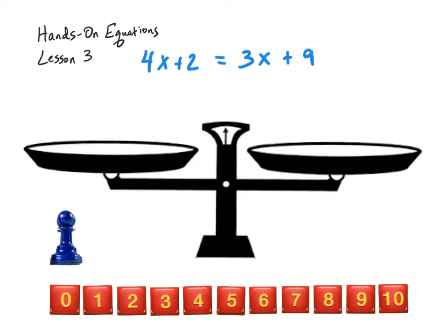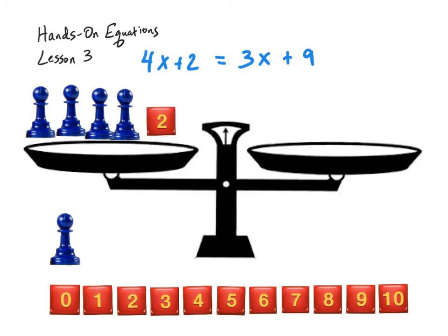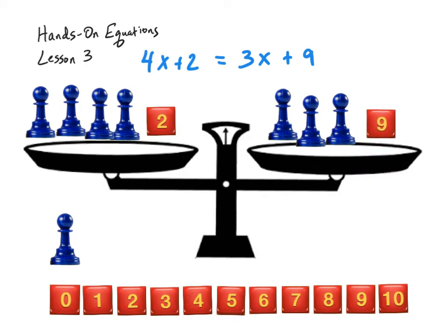However, there is a way to speed this up. Let's set up this equation. On the left-hand side it says 4x, meaning 4 of the x-men, and then plus 2. On the right-hand side it says 3x — 3 of the x-men — and then plus 9. Now that our equation is set up, if we want to keep it balanced — and we know it is balanced because the equal sign tells us both sides have exactly the same value — we can take one x-men away from the left-hand side and one away from the right-hand side at the exact same time, and it will stay balanced.